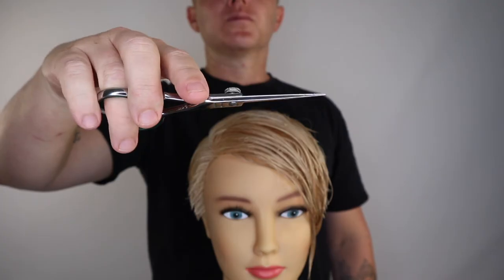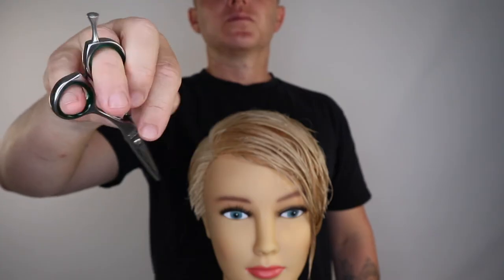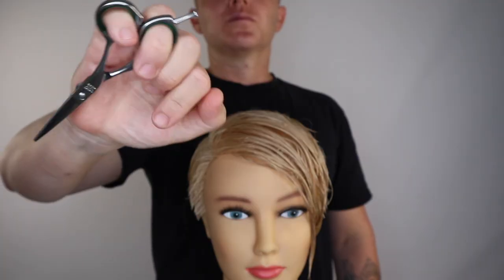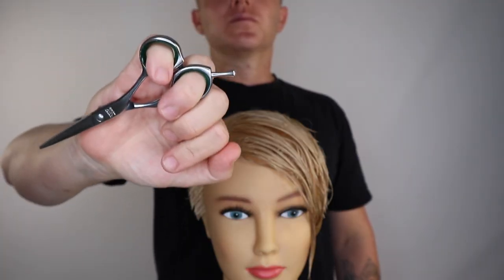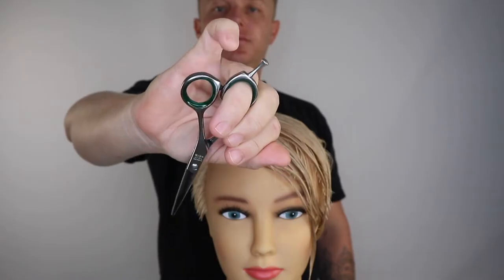To flip the scissor back, you simply remove your thumb. Once the scissor has dropped, you place your small finger into the finger insert, pulling your small finger back towards the palm of your hand. Moving on to flipping your scissors upside down, also called the eastern grip.